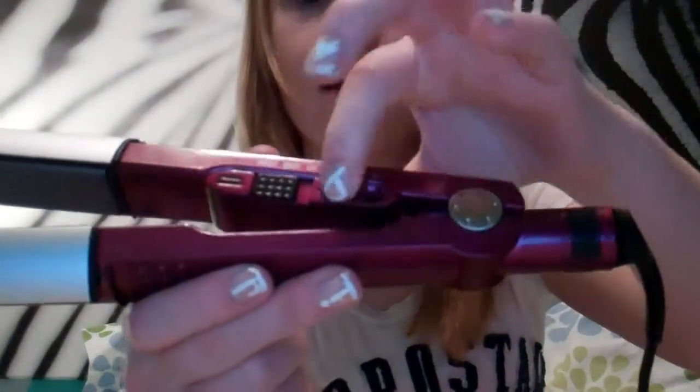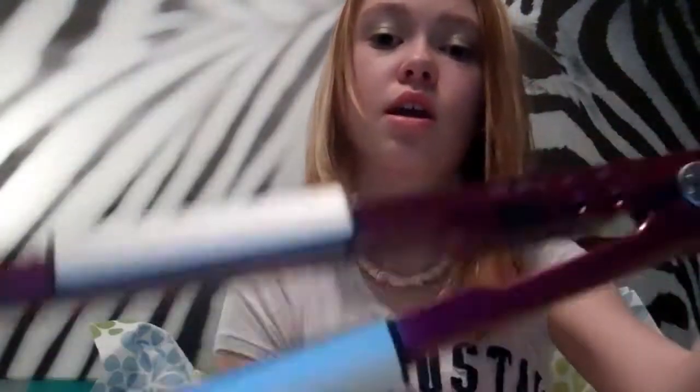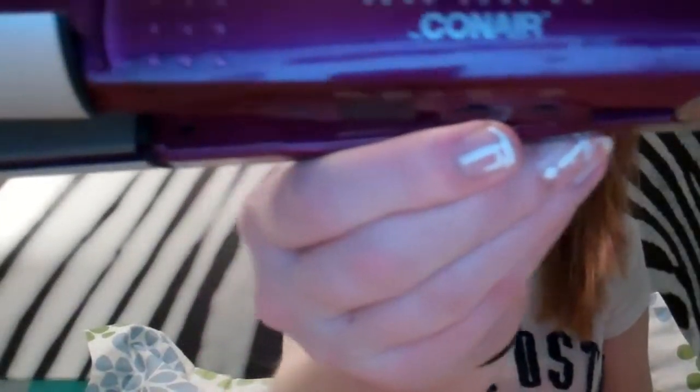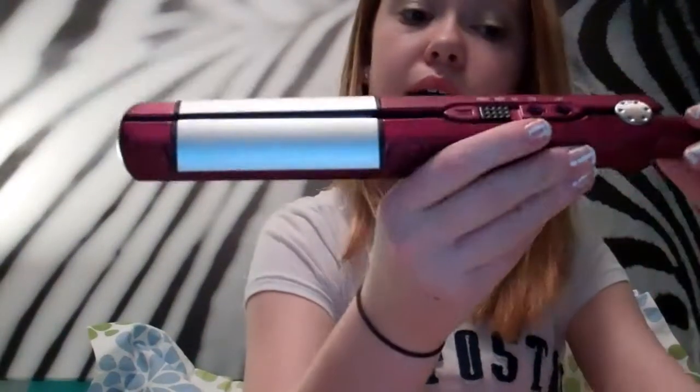And then there's on and off. I actually never used the off button before — I just unplug it, which is kind of a bad habit. So that's my straightener, and my cousin Kelly, Kellykins55 — you can go check out her video, and it is the review for the straightener.